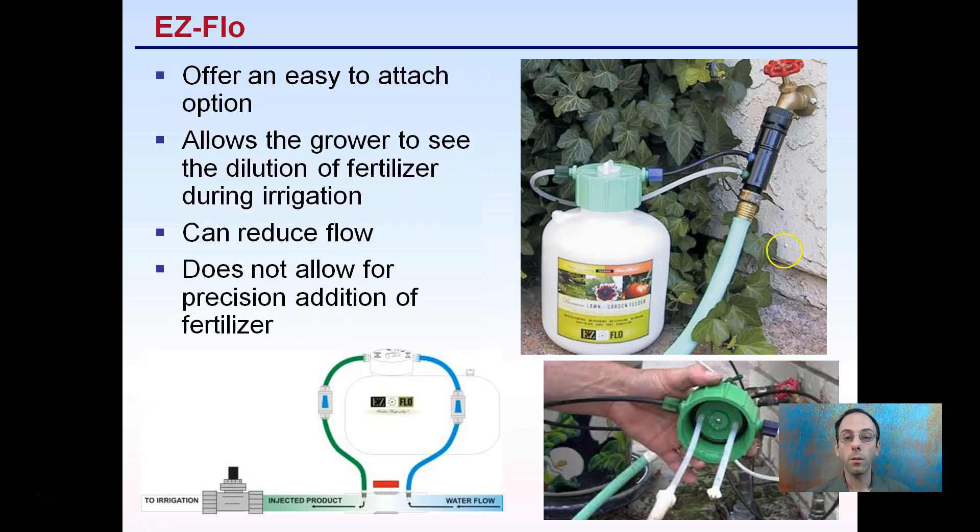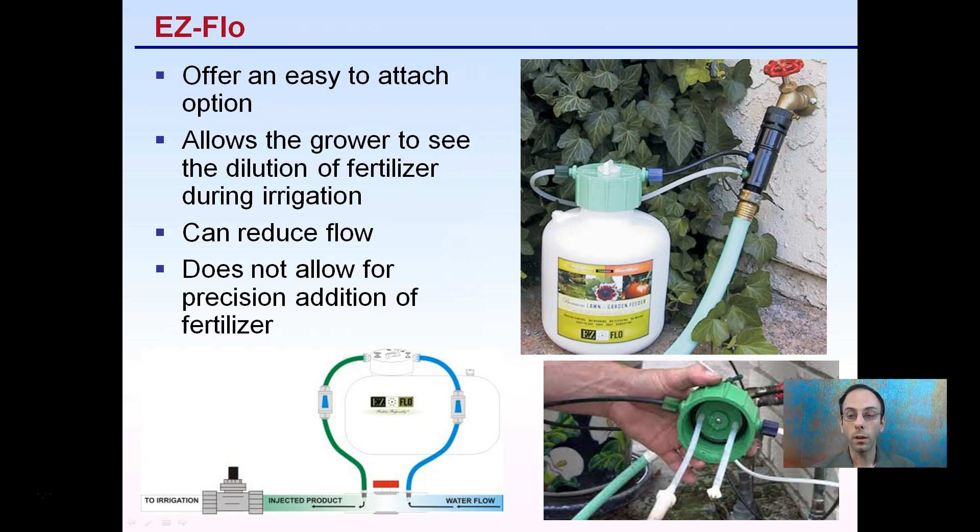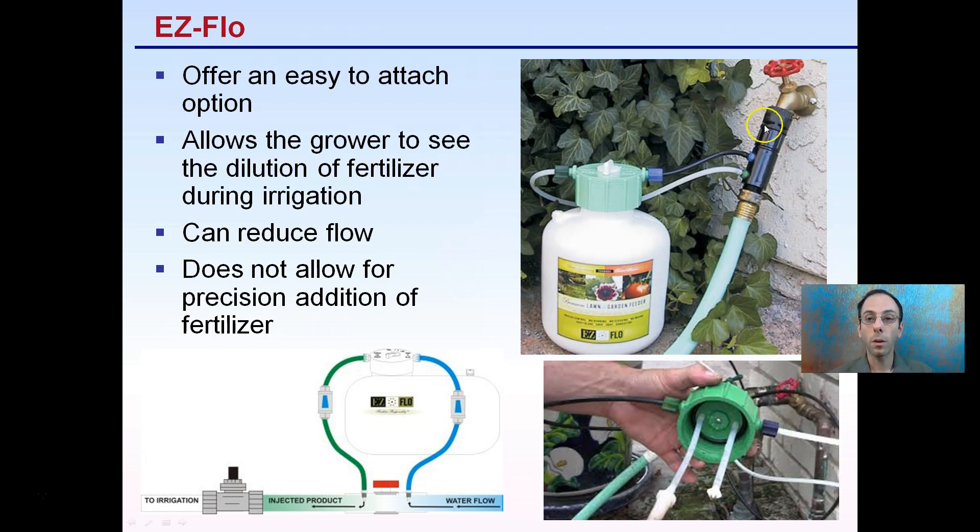First is the Easy Flow. This is a picture of what it looks like — it hooks right up to the faucet, and this is what the internal structure looks like. It's a very easy attachment that comes right with the unit and allows growers to see the dilution of fertilizer during the irrigation process. However, this can reduce flow, because water passes through here, gets mixed, pressurizes the tank, and comes back out into the hose. So the flow can be reduced, and it does not allow for precise additions of fertilizer.